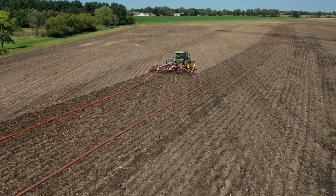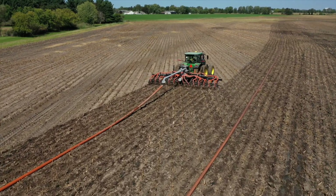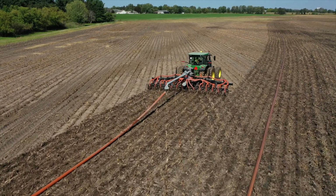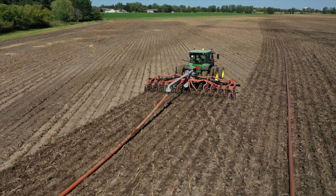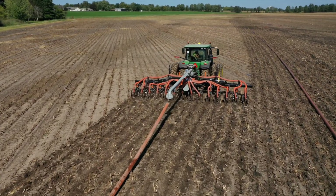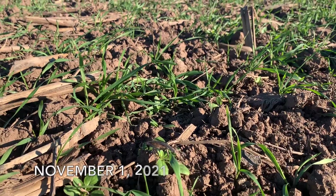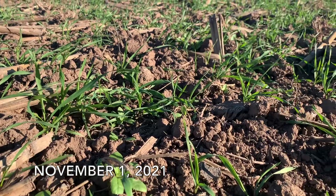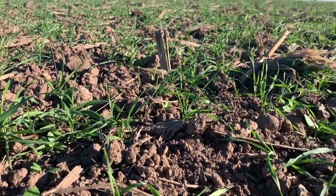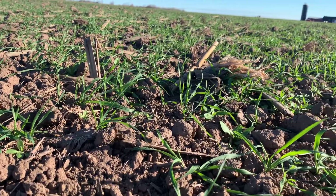When this dries up a little bit, I'm going to level it lightly with the field cultivator just to smooth it a little bit. Then I'm going to airflow seed it, and next spring I don't think I'll need any spring forage, but I can terminate it — I've got options. I'll have a nice smooth bed if I need forage, or I can just terminate it and no-till corn right into it immediately.